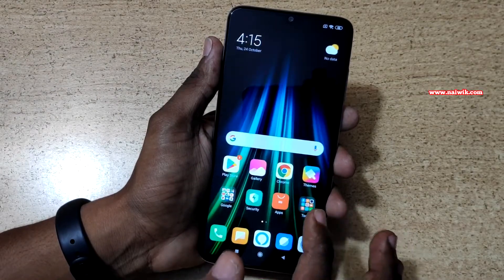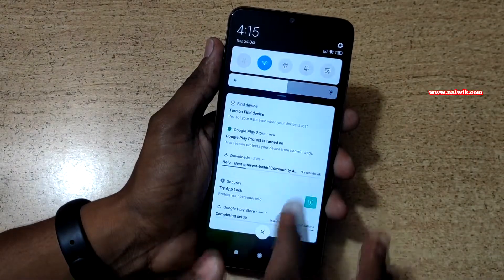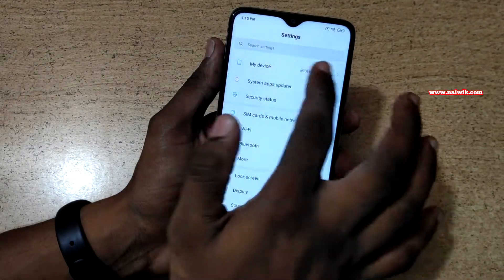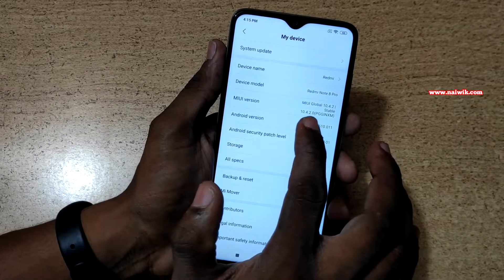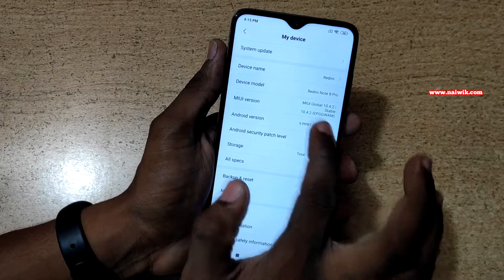The phone has booted up. It runs the MIUI 10 user interface. Going into settings and my device, you can see the MIUI version is 10.4.2.0 and the Android version is Android 9, also known as Android P.